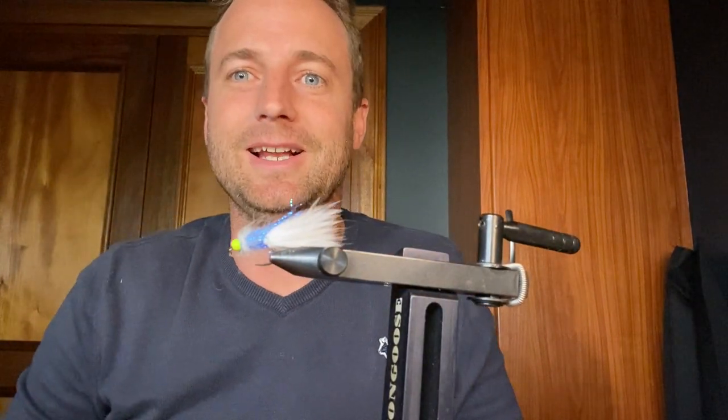And there it is — a little white pulling pattern. Something fun, something different. It's a newer pattern in my box and one I'm fishing a lot. If you go out with me you'll see it on the water. I definitely like it. Give it a go. Cheers.